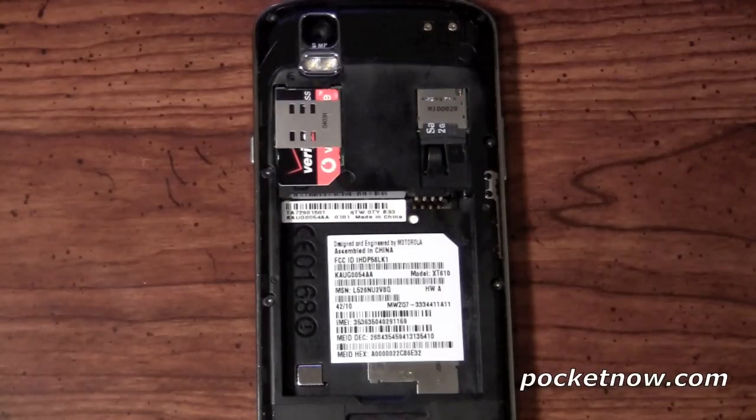In terms of the connectivity options, you're going to have Wi-Fi B, G, and N — which is good to see that N included there. And of course you're going to have Bluetooth 2.1 capability.